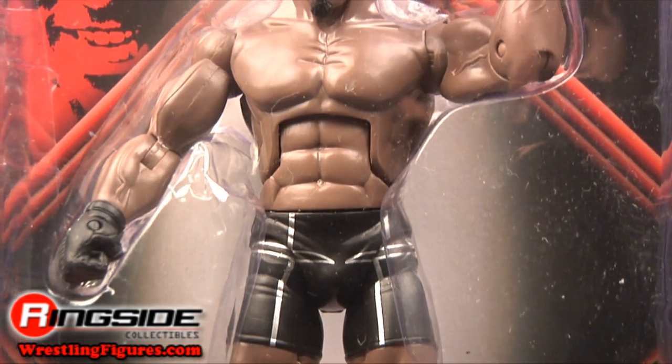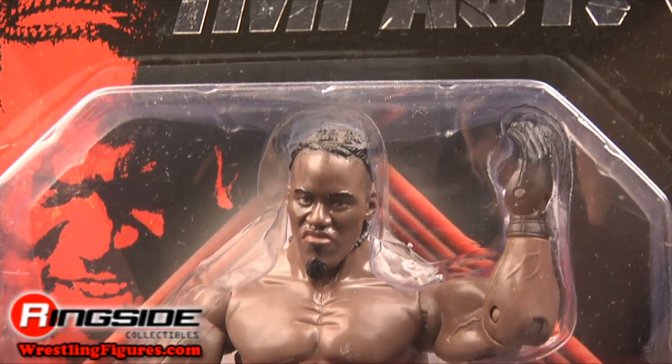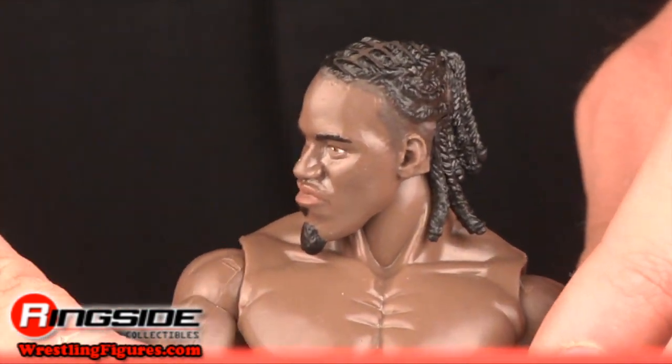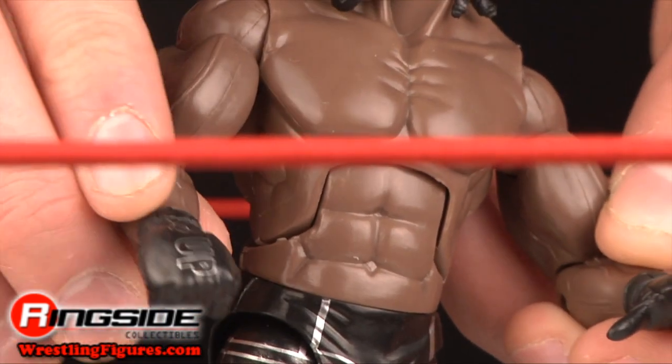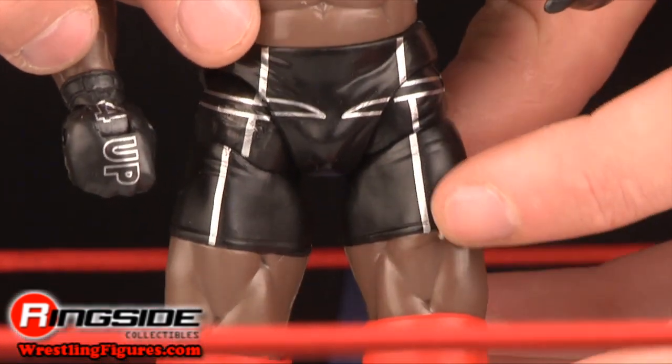Pope comes in Deluxe Impact style packaging with a new design. He has a brand new sneering head scan with braided hair. His right glove is printed with '4UP' and his shorts are black with silver designs and a DD on the back. His knee pads are red and his boots bear the letters for Black Pope.